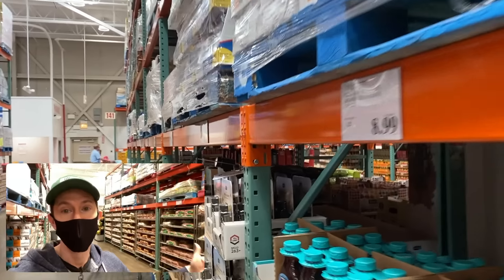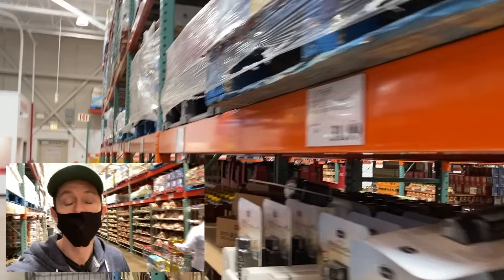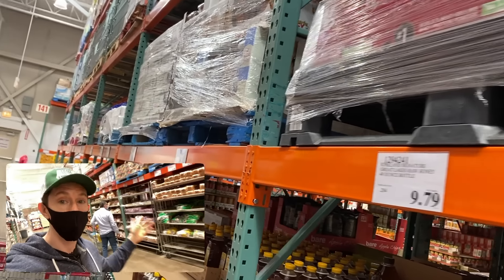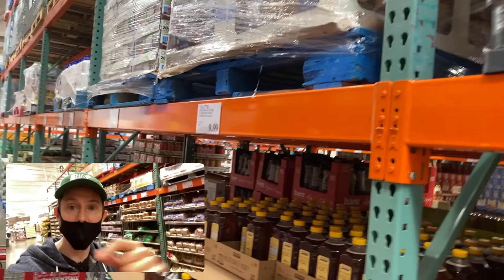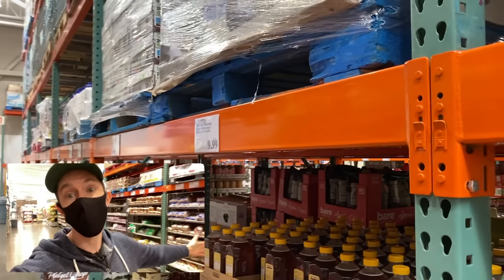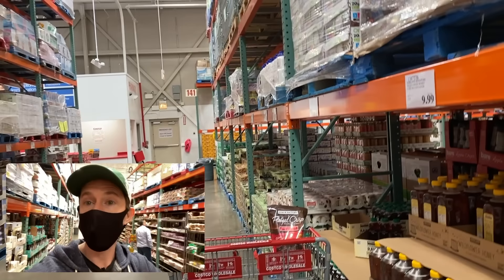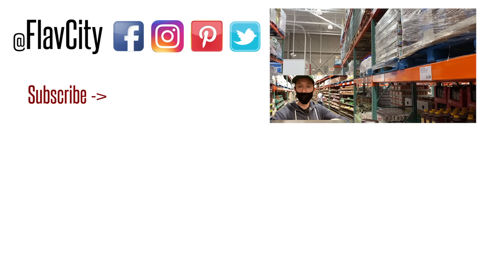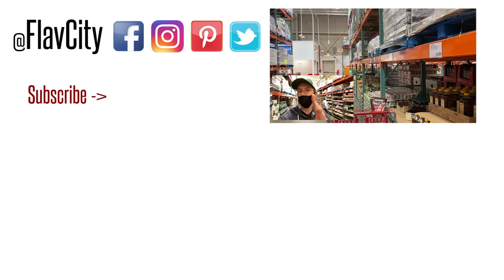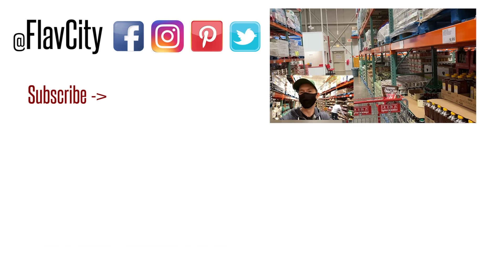The best bread to buy at Costco by far is the Ezekiel frozen sprouted organic bread. Now you know what to look for — don't be confused by what you see on the package, read the ingredients. If you have any requests for more Costco reviews — I'm thinking about doing a booze review — let me know. Like, subscribe, share. I've got two more Costco videos below. See you soon — hashtag keep on cooking. Peace!